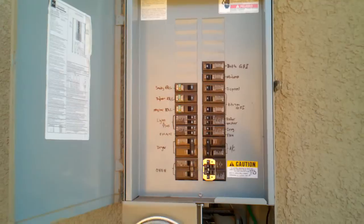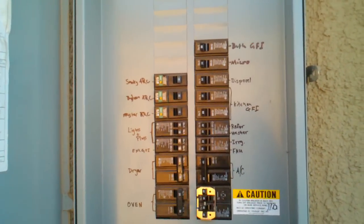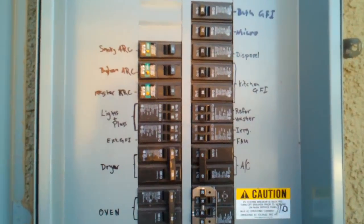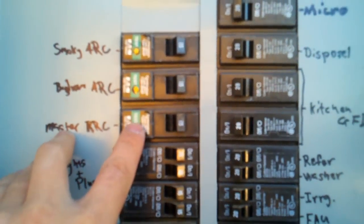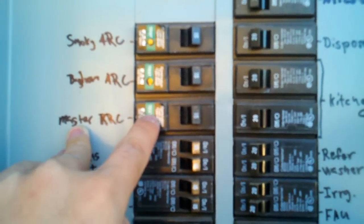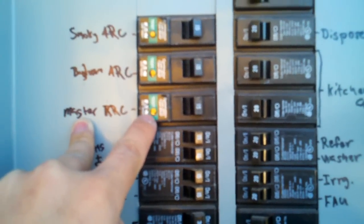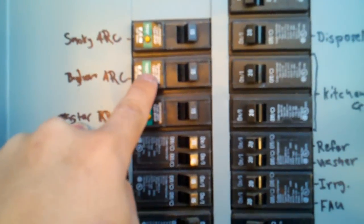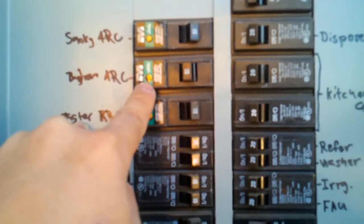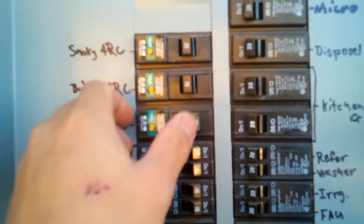Our master bedroom breaker tripped and I believe the fuse in the breaker is busted. I'm going to test it — it's supposed to trip off if you press the test button. As you can see, I'm pressing this little yellow test button and nothing's working. If I try it on the bedroom, the breaker will trip, and the smoke alarms trip too.